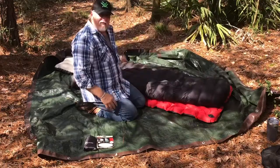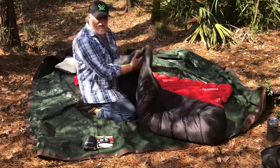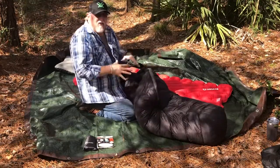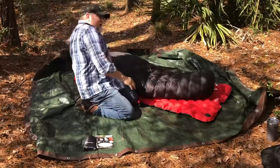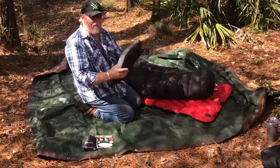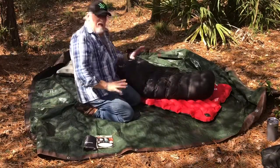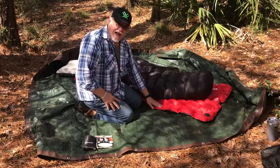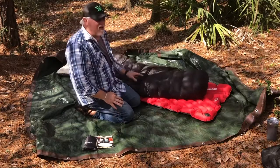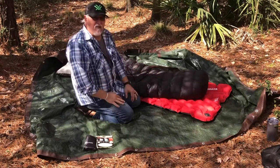This is a Hammock Gear 20-degree over quilt — in other words, it doesn't have a zipper. This is for my hammock camping stuff that I do a lot of, but it's down, so it's easily compacted into this little setup. The last thing I have, besides the tarp, is a little air pillow — you can pick any kind up, doesn't matter. The key here is it's all inflatable, so you can compress everything down and roll it up. You can wrap this tarp up and throw it in your backpack along with your other gear as well.